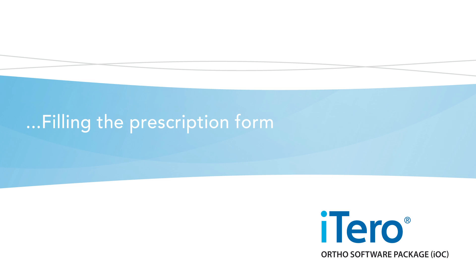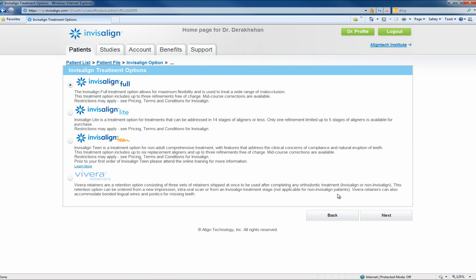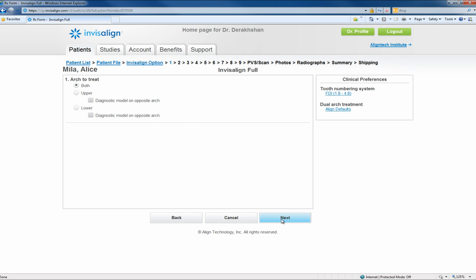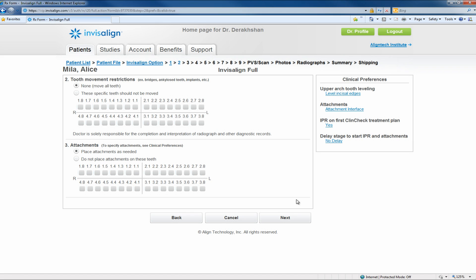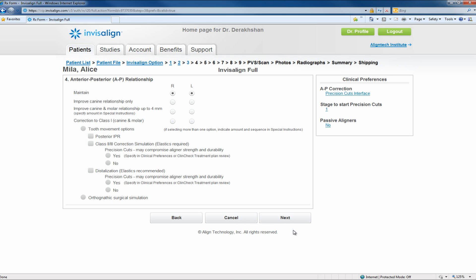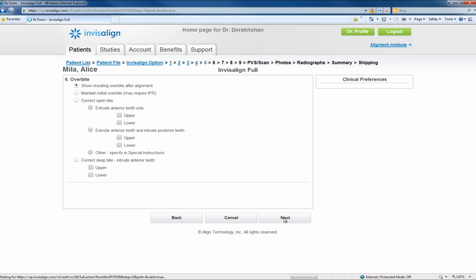Filling the prescription form. The second way to enter a scan is by filling out a prescription form if you have already created the patient on the Invisalign doctor site before taking the scan. The consecutive pages are questions 1 through 9 about the treatment goals for the patient. Each question will provide a line with instructions on how to achieve the desired treatment goals. Details such as anterior-posterior changes, overjet, overbite, and midlines, as well as instructions on how to achieve these goals, are requested on these pages.